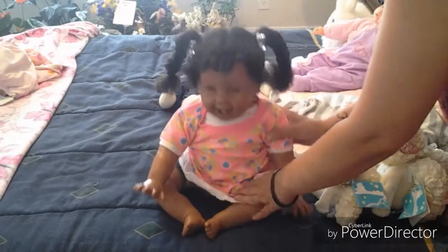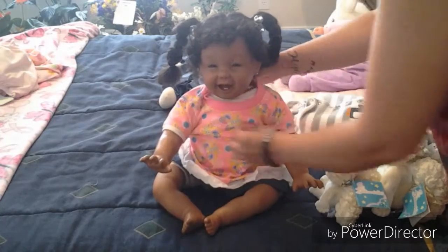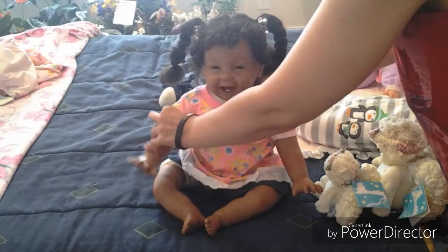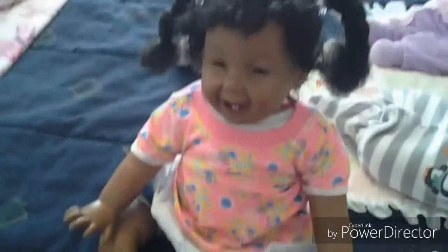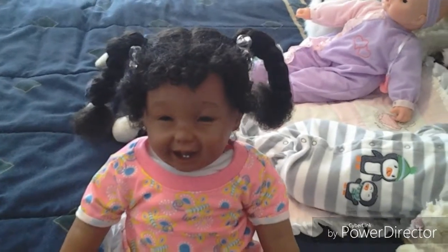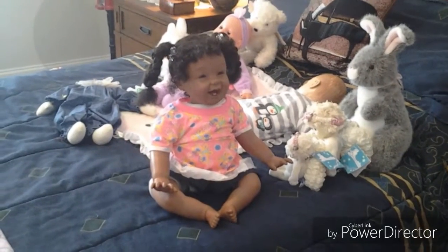Oh my goodness, made it. So sweet. Smooth it around. There we are. I'm going to bring you guys down. So she is all ready for the day. Let me lay her back so I can — there she is.